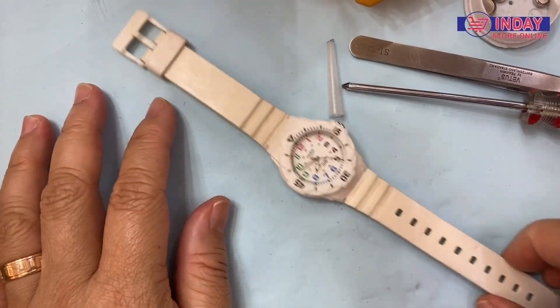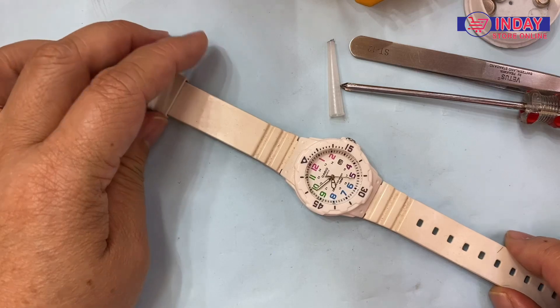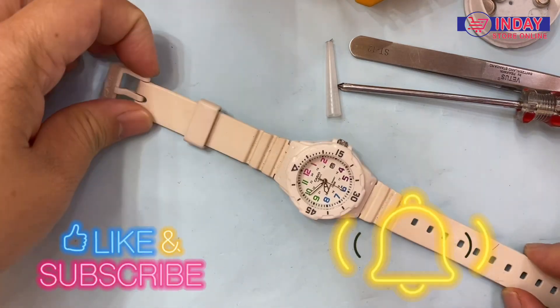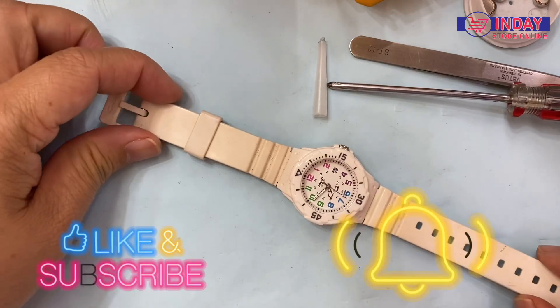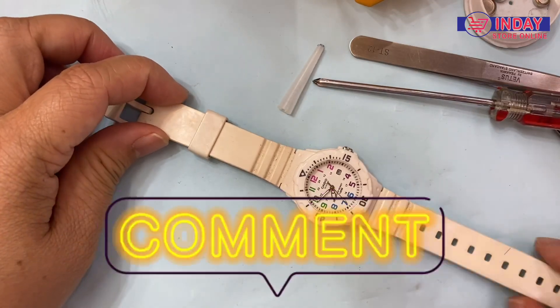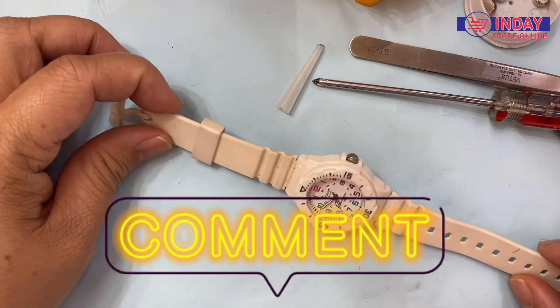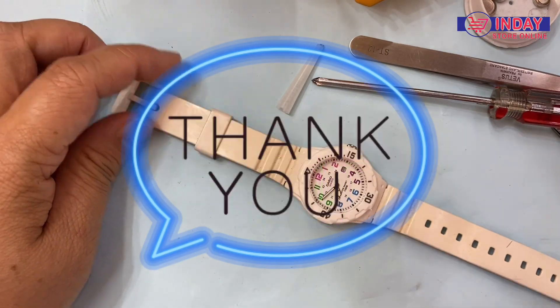That's it. Thank you for watching Indai Watch and Lifestyle. I hope you learned something from my tutorial today. Please don't forget to subscribe to my YouTube channel and click the notification bell so that we can notify you every time we have new watch arrivals, tutorials, and reviews. Thank you and bye bye.